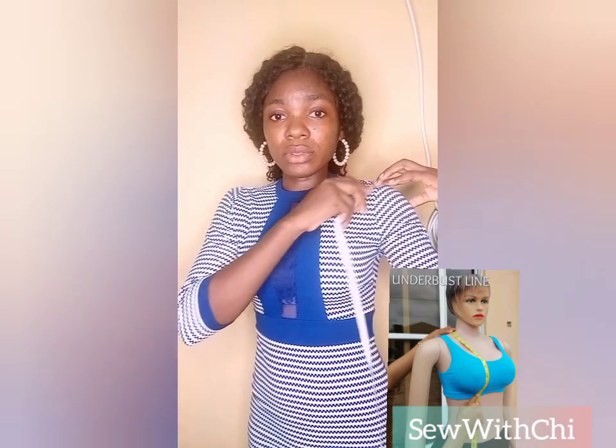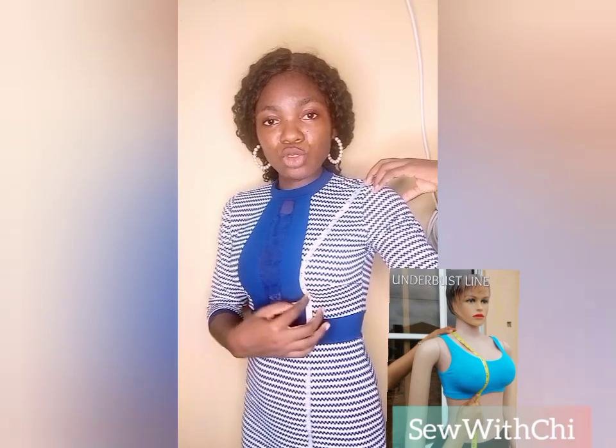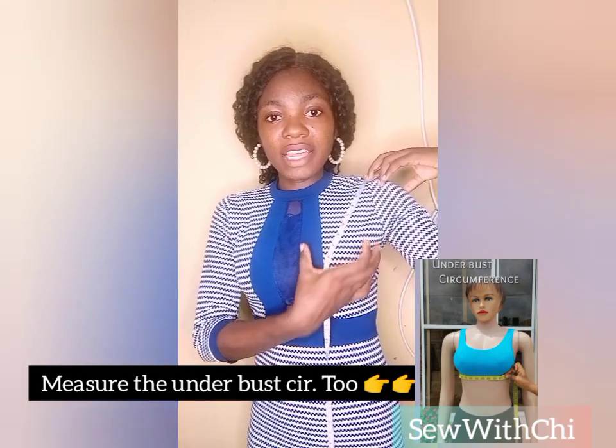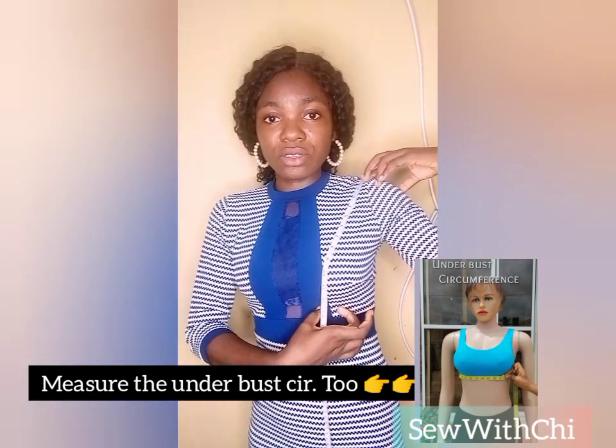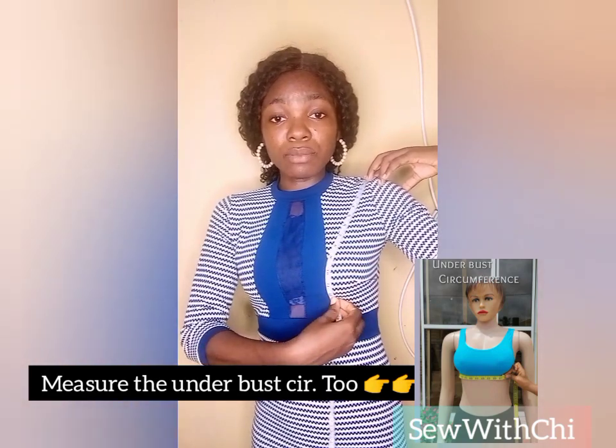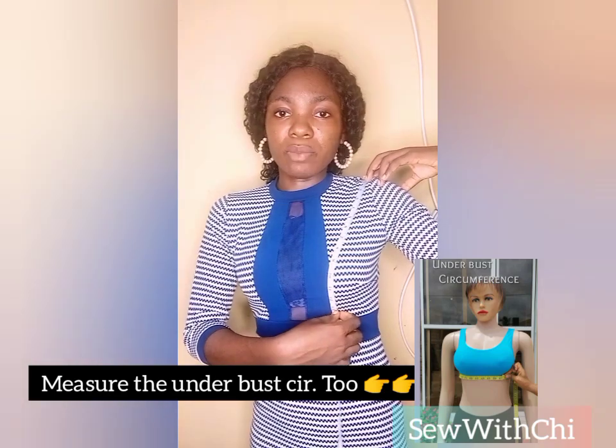From there, measure the underbust. Place your tape at your shoulder bone and measure down to your underbust. Please do not mistake your underbust measurement for your underbra measurement. Your underbra is most times one inch below your underbust. Taking your underbra to be your underbust measurement will give you a long corset body, which is not most times beautiful. Make sure you take the actual underbust measurement.